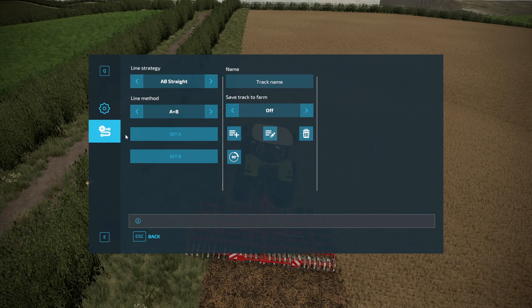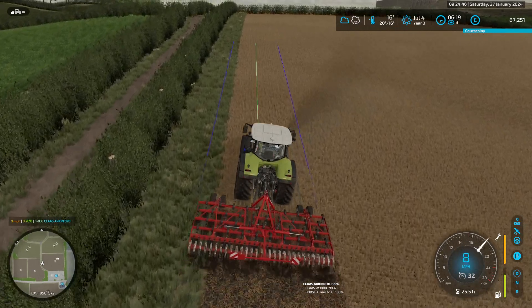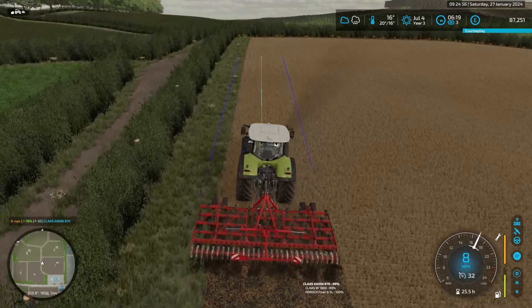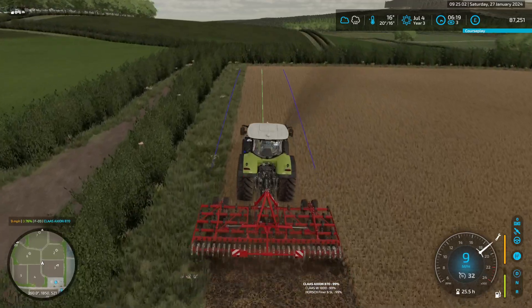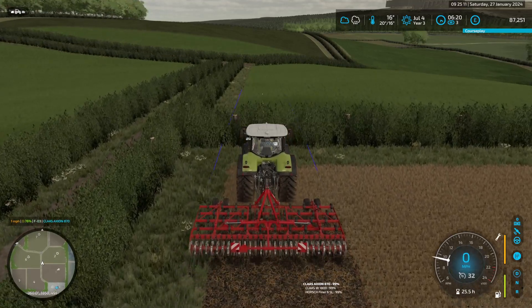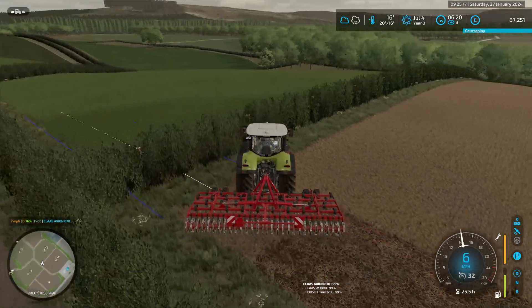Auto-witch: yes. Set A, hit zero, back, and off we go. This will make the job a little bit easier. I can trundle through this bit, no trouble. I will do a couple of headland rows before I go full bore up and down the field.